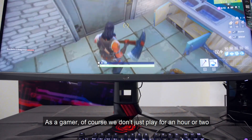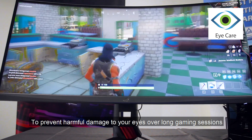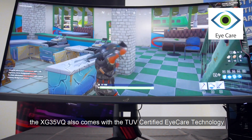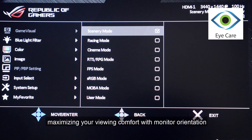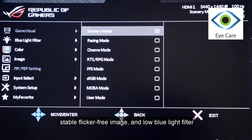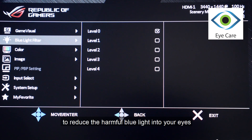As a gamer, of course we don't just play for an hour or two. To prevent harmful damage to your eyes over long gaming sessions, the XG35VQ also comes with TUV certified eye care technology, maximising your viewing comfort with monitor orientation, stable flicker-free image, and a low blue light filter to reduce harmful blue light into your eyes.